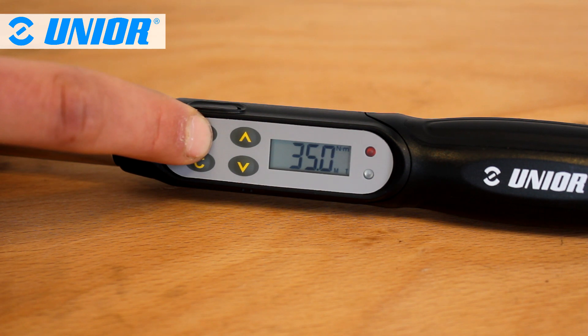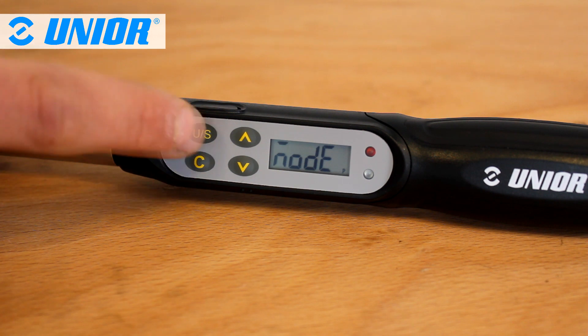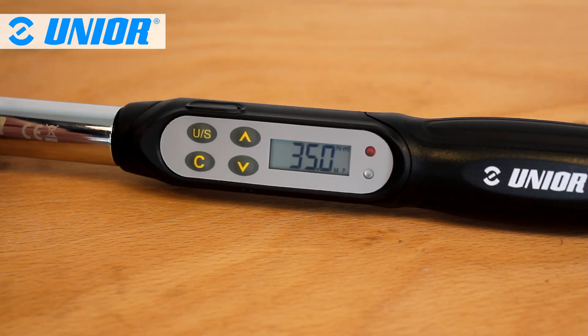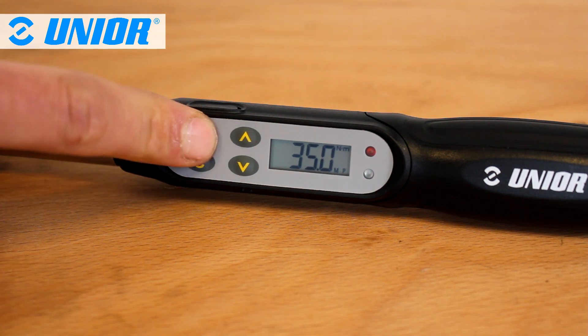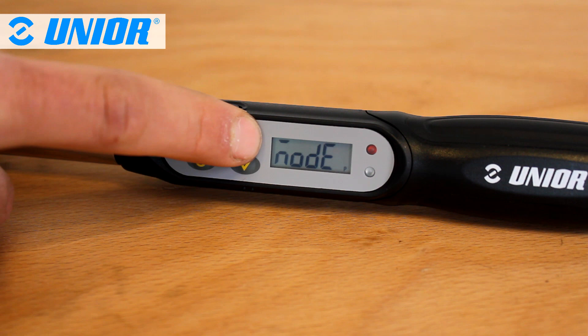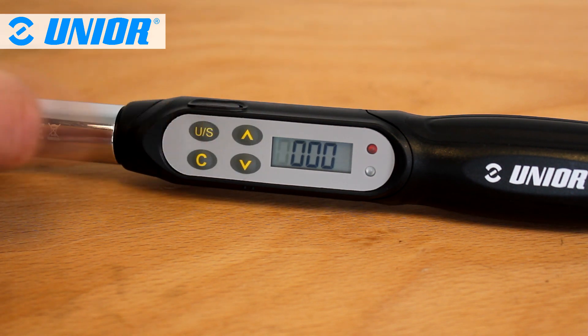The electronic torque wrench can be used in pick hold or on track mode. To select the operation mode, click on the US button, then click the top or bottom arrow to select P for pick hold or T for track mode. Then click twice on the US button to validate the operation mode and reset the wrench.